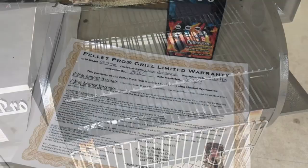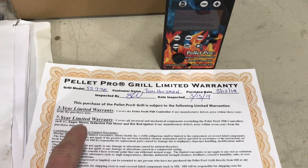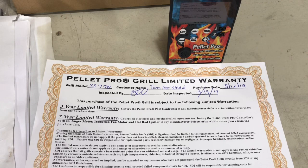You want proof they're built to last? Look at the warranty: a three-year warranty covering the PID controller, and a seven-year warranty covering the mechanicals — the auger motor, the induction fan motor, even the hot rod igniter. A seven-year warranty on a hot rod igniter — who else offers that? Nobody.